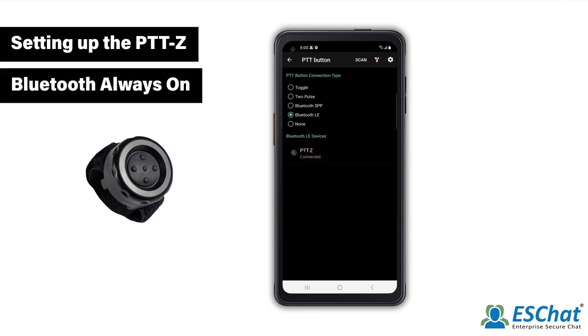Users also have the option to utilize the Bluetooth Always On feature. This feature, when enabled, will maintain a constant connection to a Bluetooth device. When successfully paired, the PTTZ will remain paired with the Android device even when both are powered down.